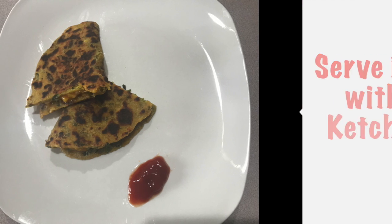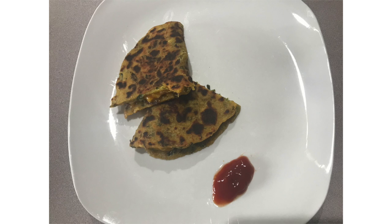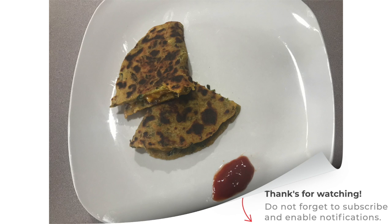I am happy that this recipe will be very liked. If you like it, please subscribe, hit the notification bell, and follow me on social media. You can also find me on Instagram. I will see you in the next video, bye!